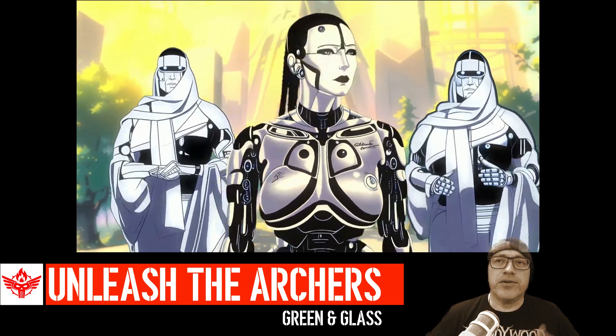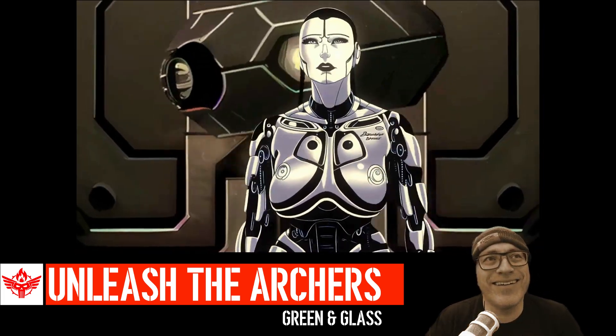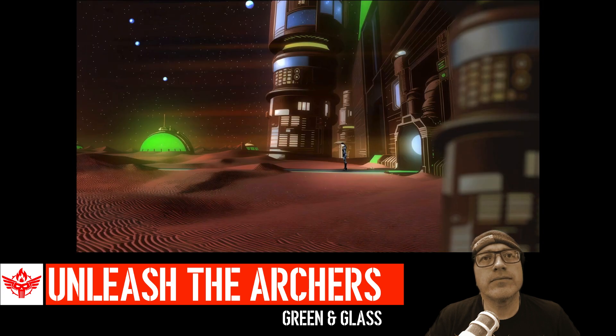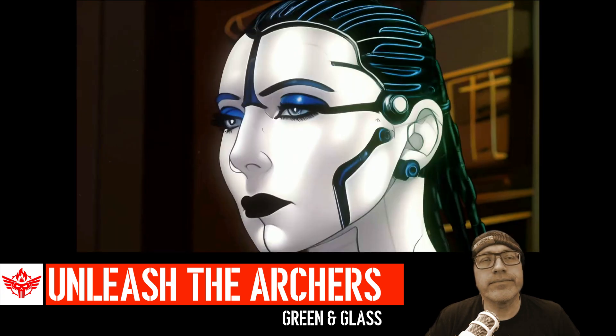The one robot looks like he's doing a robot dance. Rejected, I guess. What a shame.